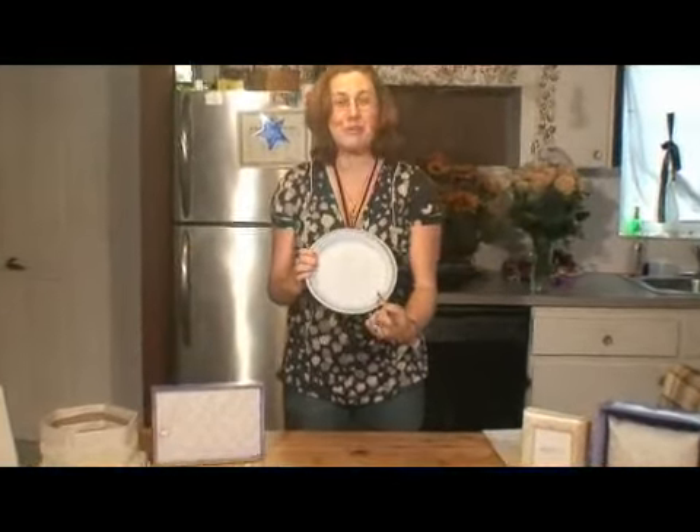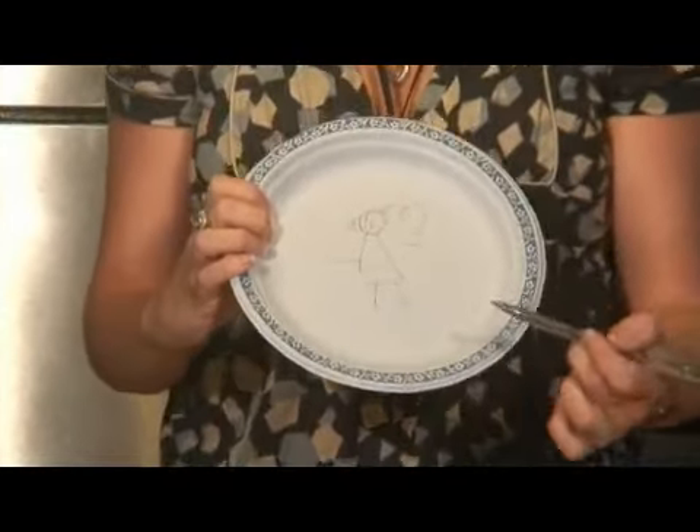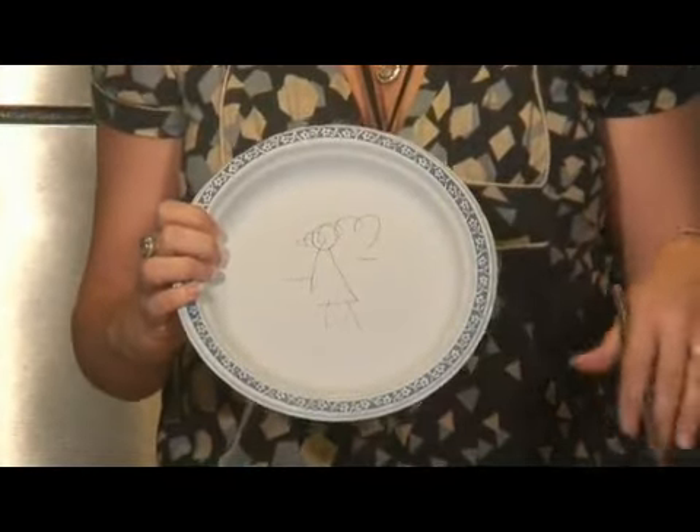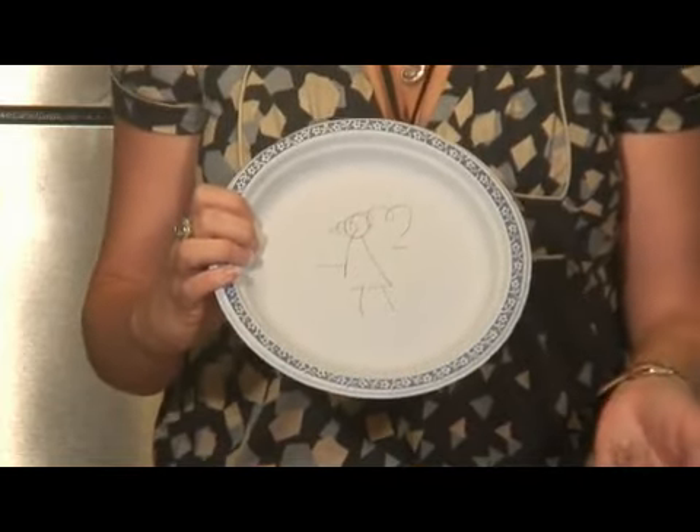Have everybody put their name on their plate. You're going to pass them all to the bride so she can look at them and laugh. She's going to pick her favorite picture. You're going to have another great keepsake for the bride.